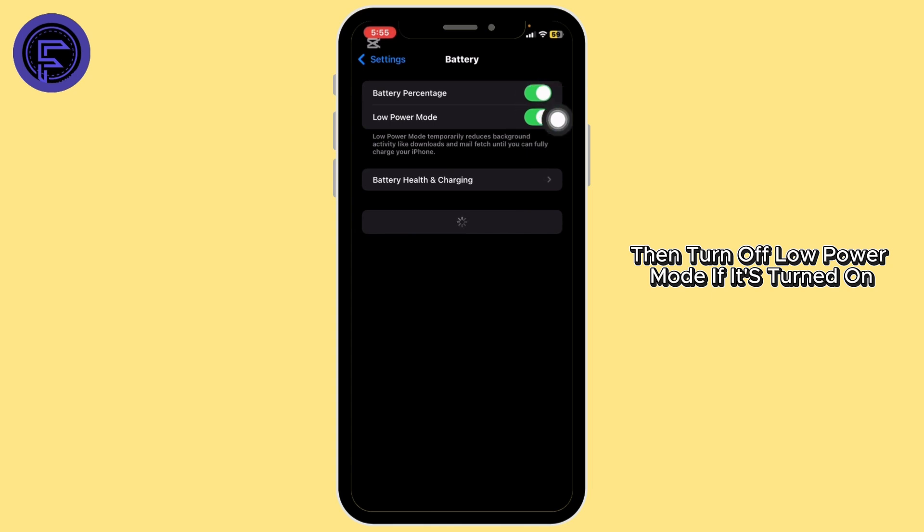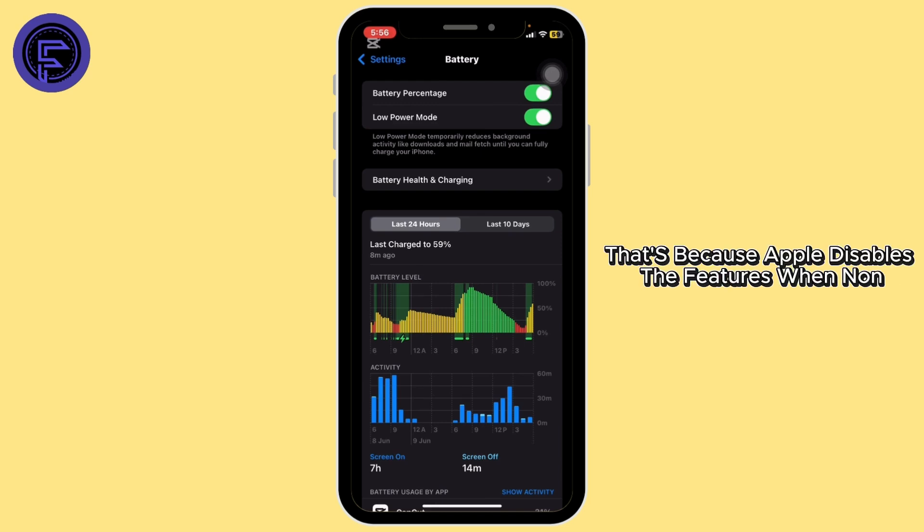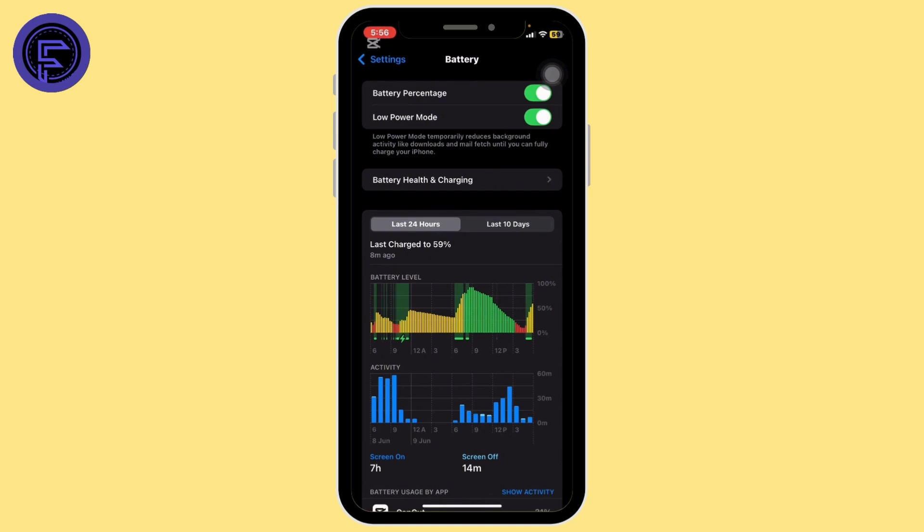Then turn off Low Power Mode if it's turned on. Also, if you recently had your screen replaced by a third party, True Tone might be missing — that's because Apple disables the feature when non-genuine displays are used.